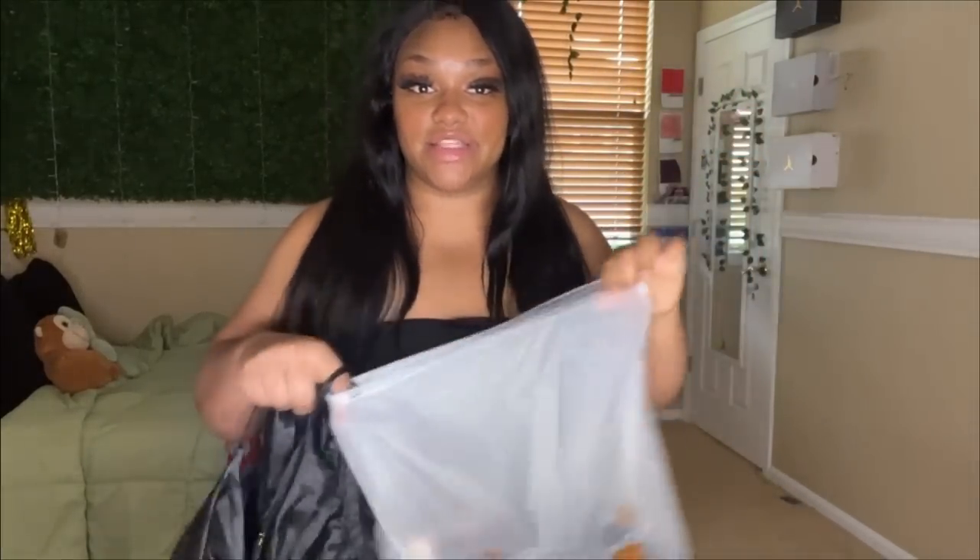They just put all of my clothes in this big zipper bag. Everything was packaged in the same large bag, but I ain't mad at it because I'm going to reuse it probably.